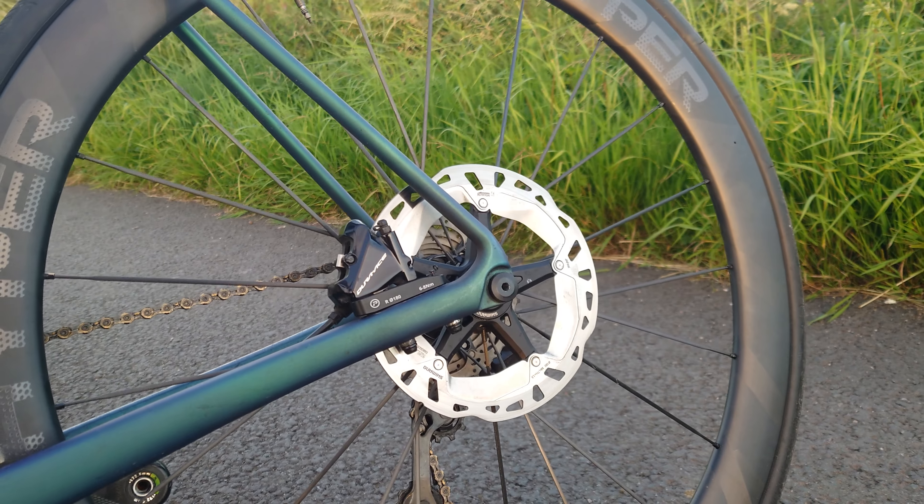The rears are in stock now as well. Any questions, let me know down below, or check them out on the website where you'll see the fitment guide. Cheers.